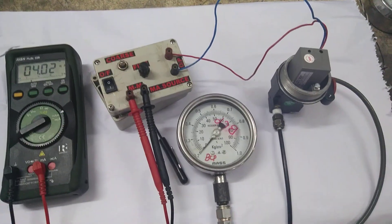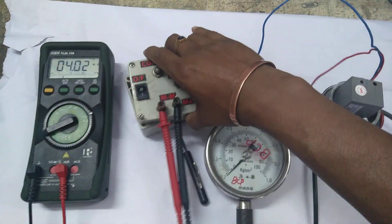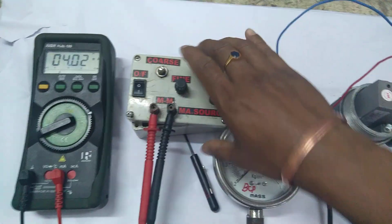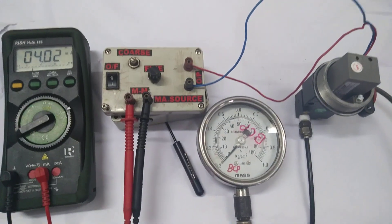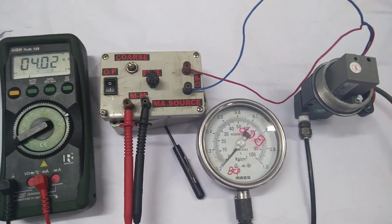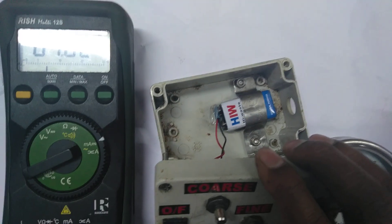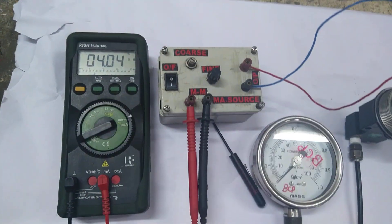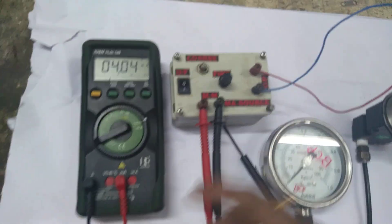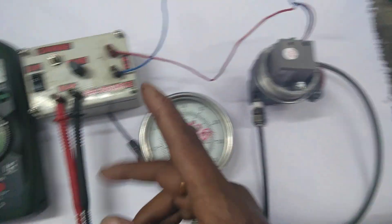Friends, today I will show you a milliamp source. This milliamp source is self-made, and with the help of two pots — one pot is 5 kilo-ohms and another is 100 ohms — and a 9-volt battery. It is a very simple structure. For measuring the output of this milliamp source, I am using this multimeter.